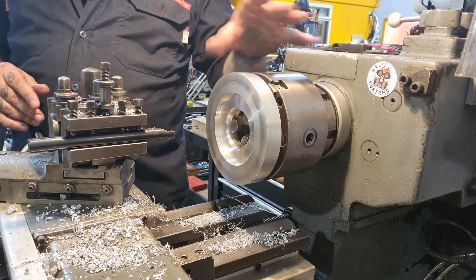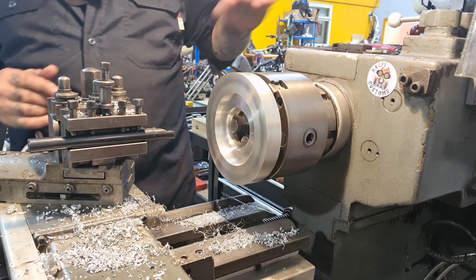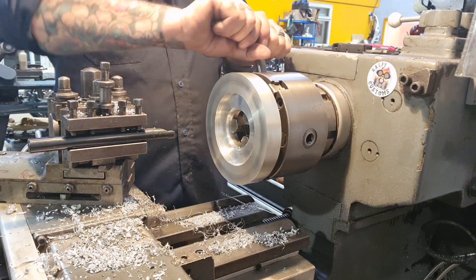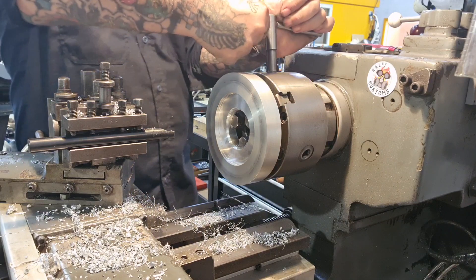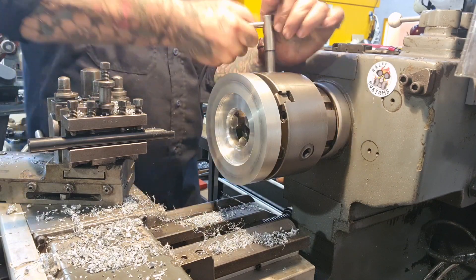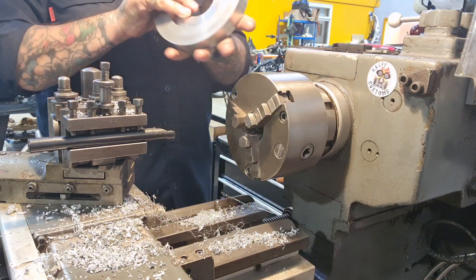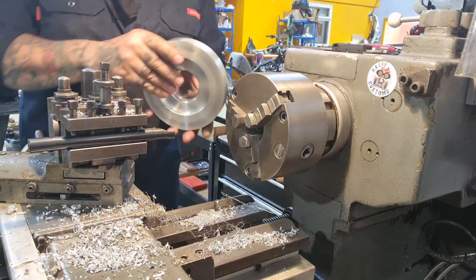I'm going to offer it up to the wheel. Take it out — obviously I've got to find my chuck key. I'll use this one. We'll have this out. Still got some weight to it. Throw it on the wheel and go from there.